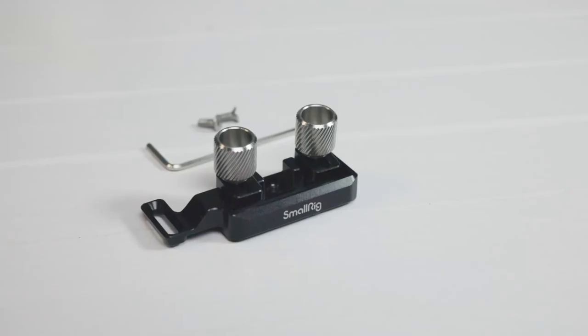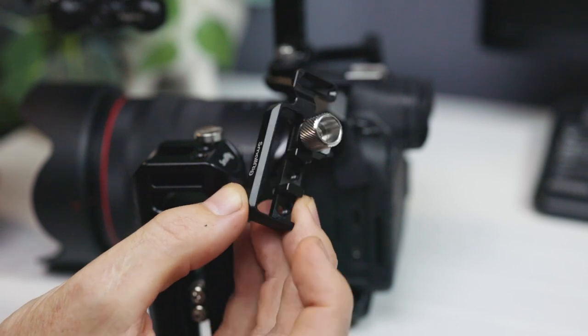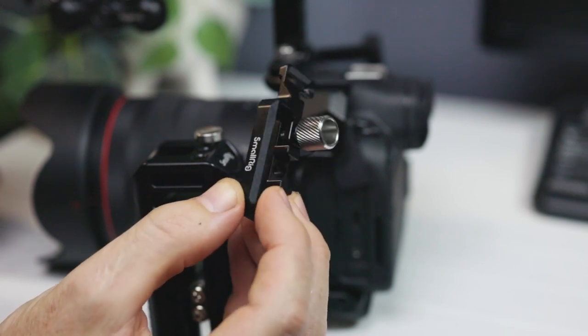So the accessory I'm talking about — that you can get for $30 — is this from SmallRig. It's a little HDMI protector, and what it does is it clips on the side of your SmallRig cage and allows you to position it perfectly so that you can clamp the HDMI wire in place.